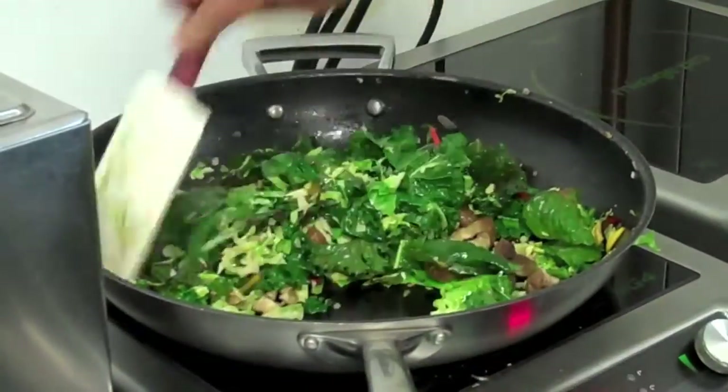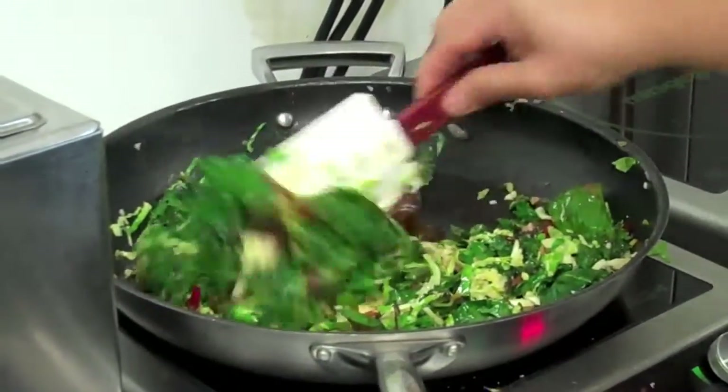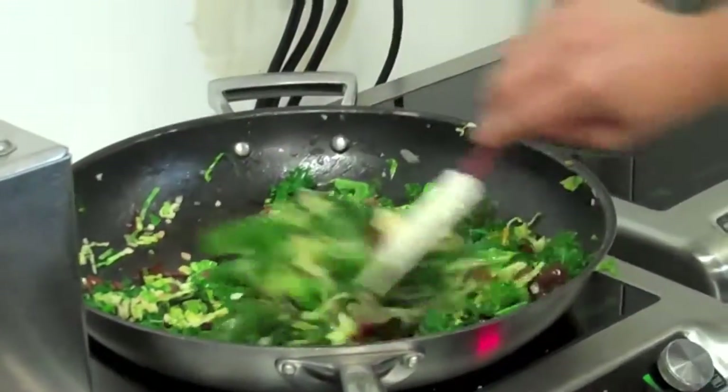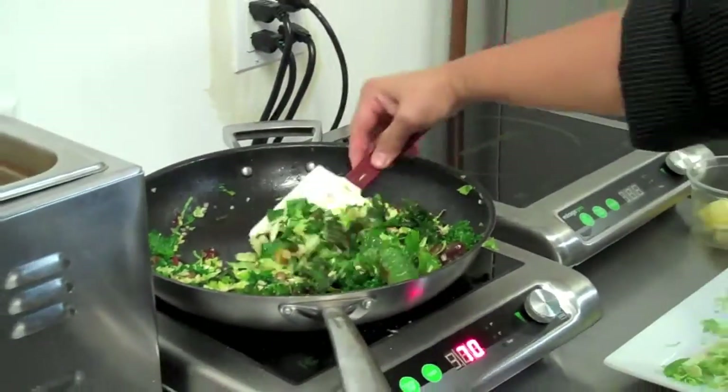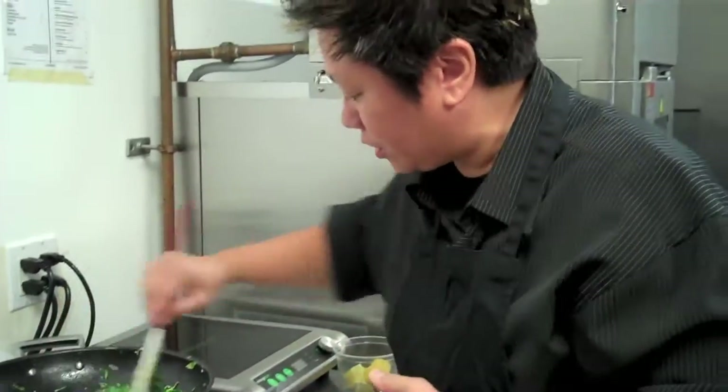It's a nice balance of green, earthiness, and saltiness from the pancetta. I don't even need any liquid because I really want this to be almost a warm salad — a warm, full salad.